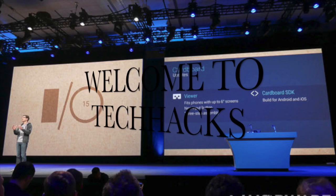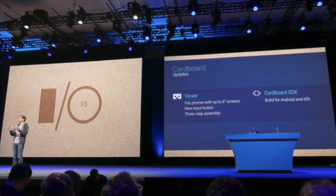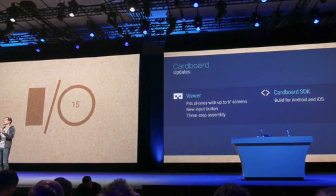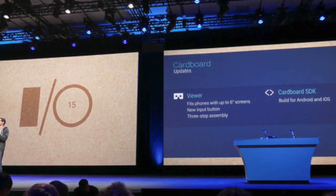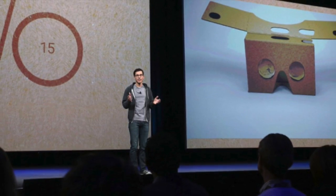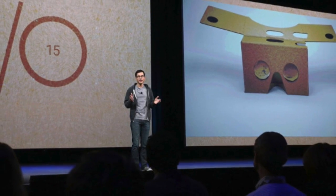Hello and welcome to Tech Hacks. In the latest Google I/O, Google released a Google Cardboard manufacturer's kit for developers so that they can build themselves a Google Cardboard and start developing content for the same. For all of those who are wondering what Google Cardboard is, it is a device which is capable of creating a virtual reality.